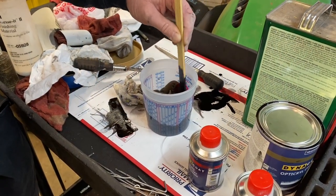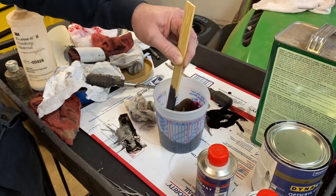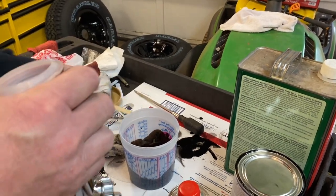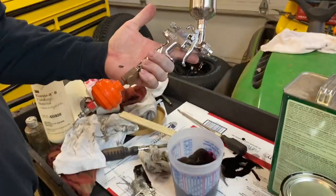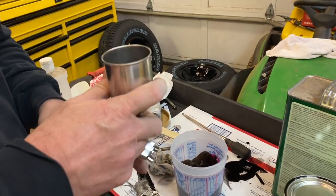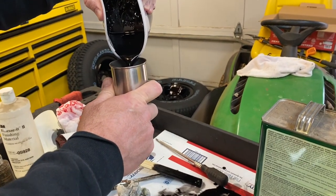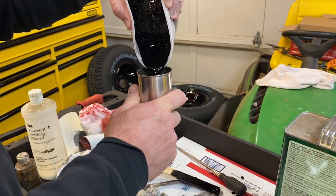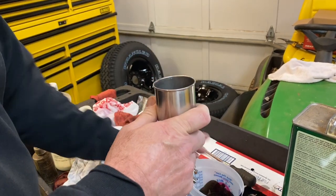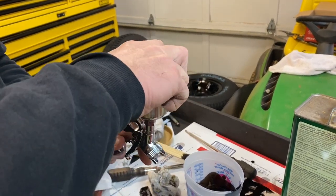Okay guys, we mixed up a little bit of our acrylic urethane black here — three parts paint, one part hardener. And I went ahead and grabbed my smallest paint gun here. It's just a very small gun since we're dealing with a little bit of material. This one actually sprays really good; I've used it before on some base coat. It actually fills our cup up. We mixed up the minimal amount to do this job, so let's go out and spray it up.